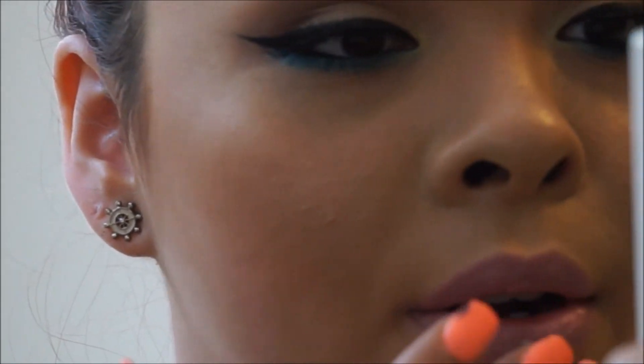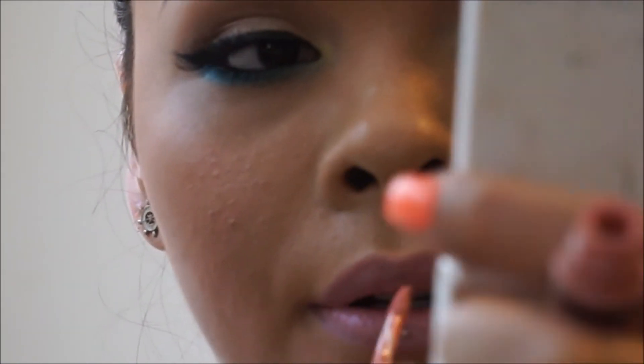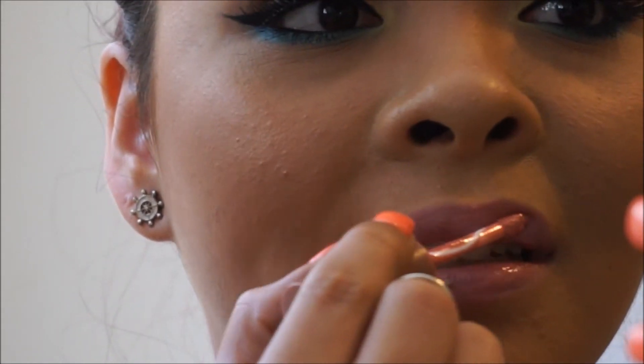Making sure to wipe that off your lip ring. Then I'm going to top it really quick with this NYX Butter Gloss in Tiramisu — I love this. Normally I would probably have my hair down, but yeah, this is a really nice lip combo.